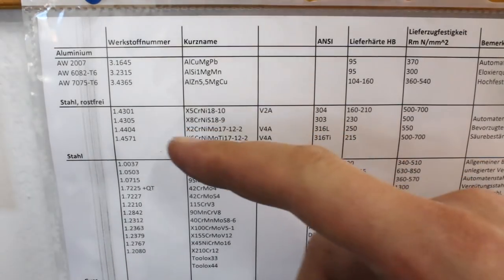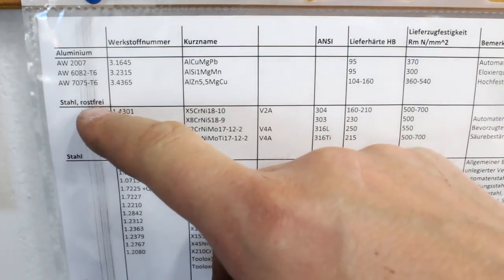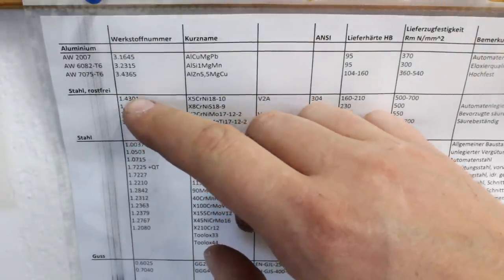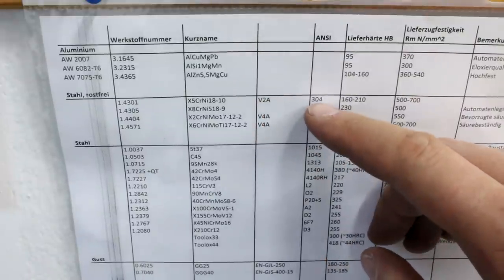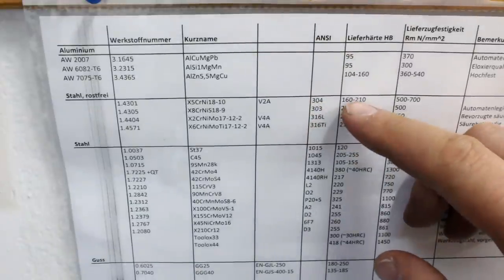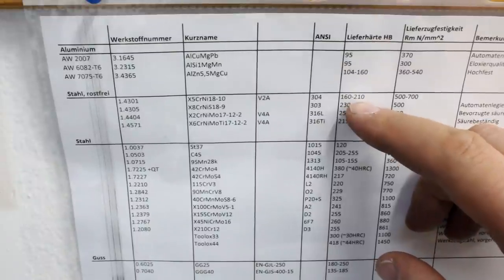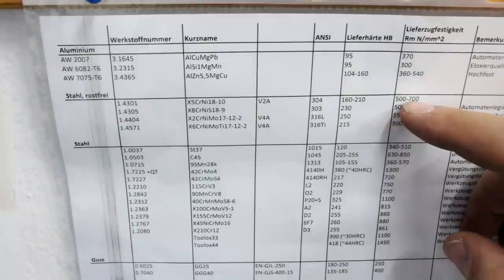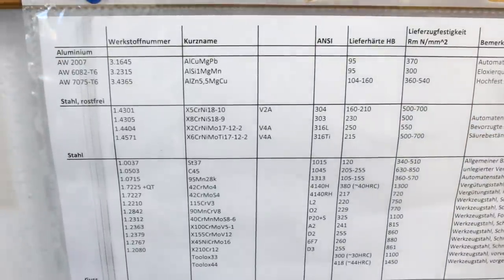Just for reference, the material we are running here is Stahl rostfrei — stainless steel. We're using 1.4301, also called Fauzai or in Germany, which in the ANSI world is 304 stainless. It's a fairly soft material, 160 to 210 Brinell hardness, and a tensile strength Rm of 500 to 700 newtons per millimeter square.